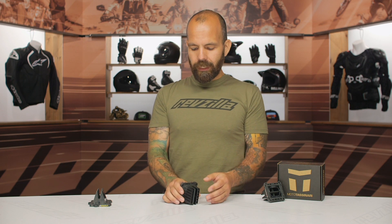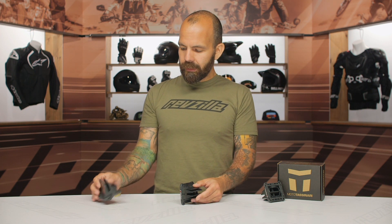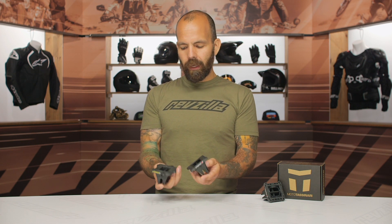As far as the technology that the V-Force 4 reed valve system offers over the outgoing model, when we look at these two, disregard the size difference — this one is for a Yamaha, this one is for a KTM or Husky — but the technology still applies for both applications.